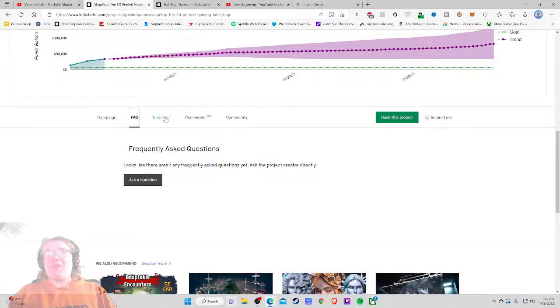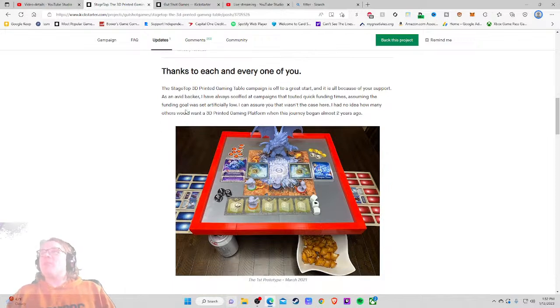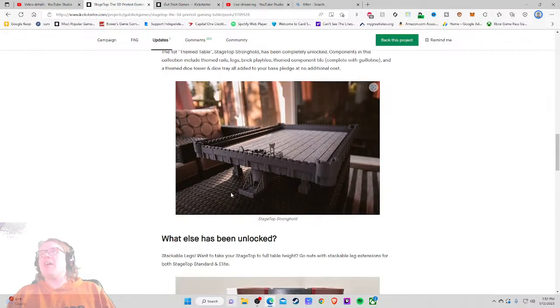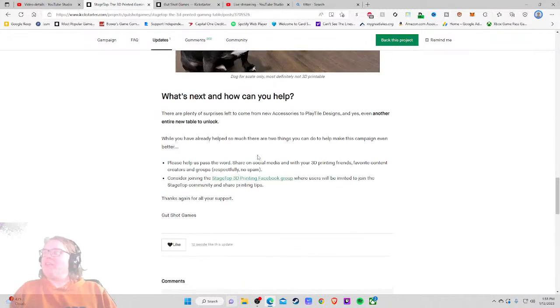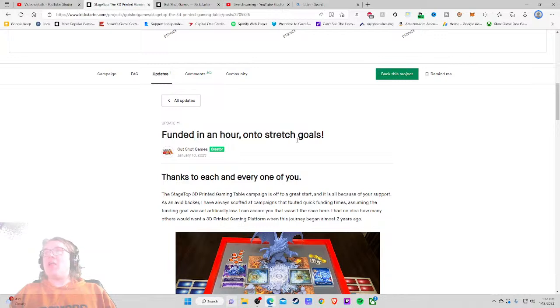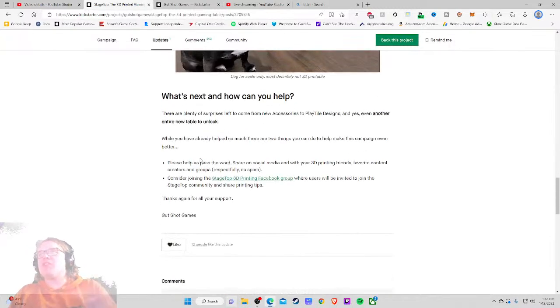On to stretch goals. Stage Top 3D printing game table is off to a great start all because of your support. As an avid backer I have always scoffed at campaigns that touted quick funding times, assuming the goal was set artificially low — but I had no idea how many others would want a 3D printed gaming platform. This journey began almost two years ago. There are plenty of surprises left to come — new accessories, new play tile designs, and yes, even another entire new table.